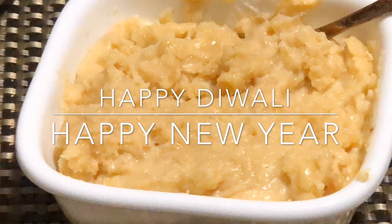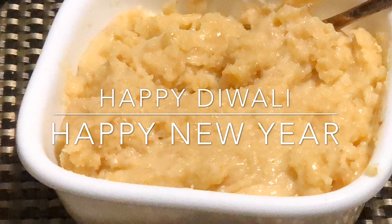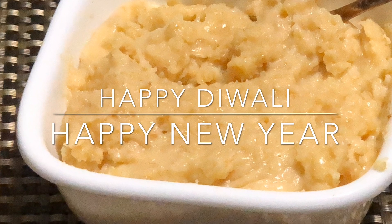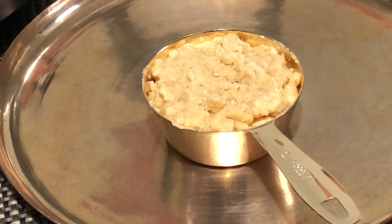Mawa is also known as Khoya. Making Khoya at home is very easy but it is time consuming. With little effort and lots of patience, anybody can prepare it at home. There are three different kinds of Mawa.